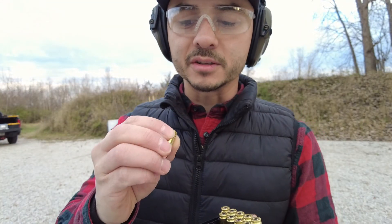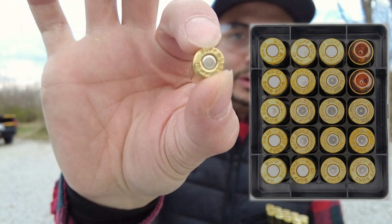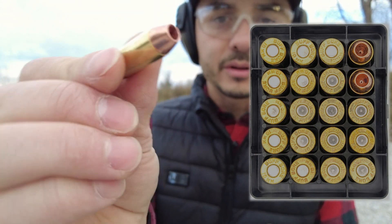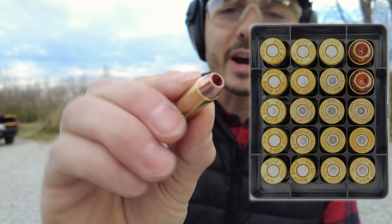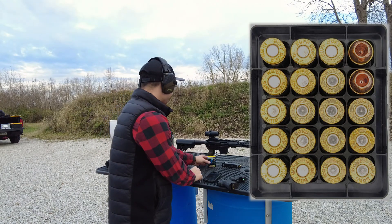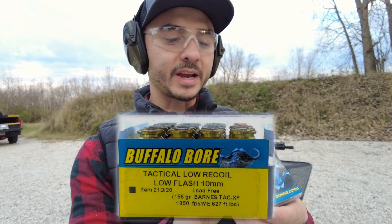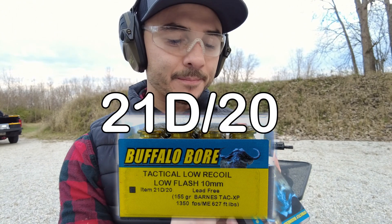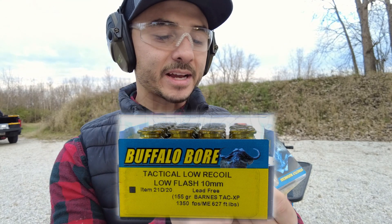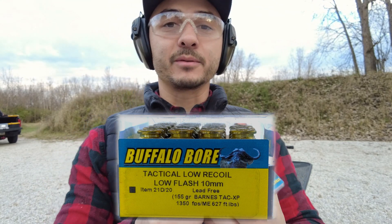Let me show you this Buffalo Bore ammunition. The headstamp says 'Buff Bore 10.' These have a really cool looking hollow point — it's all copper. This type of Buffalo Bore is the Tactical Low Recoil Low Flash 10 millimeter, item number 21D/20, lead free. It's a 155 grain Barnes TAC-XP bullet, with an advertised muzzle velocity of 1350 feet per second.